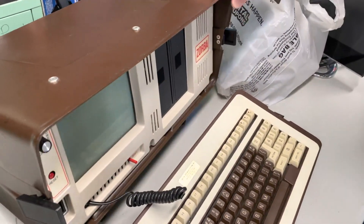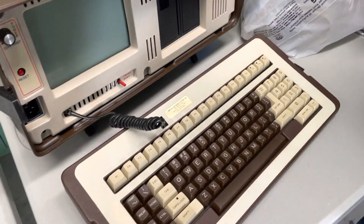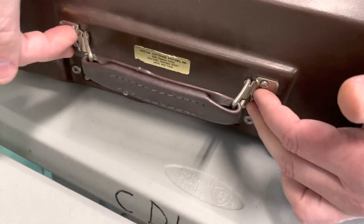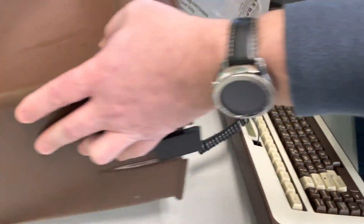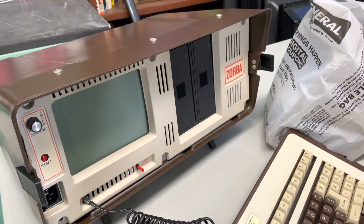I can pull it out for you. But the way they put these together, there's screws here, there's screws down here, there's screws on the back. You've got to remove these, you've got to remove those two, just to get the cover off.